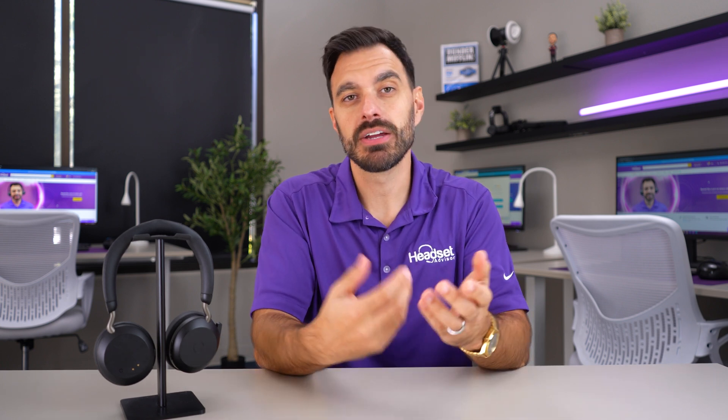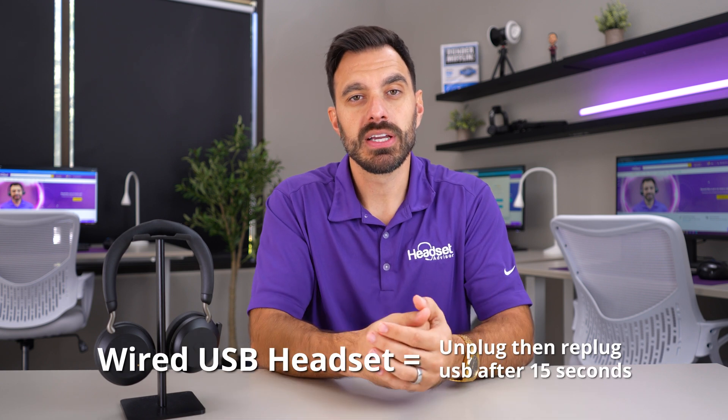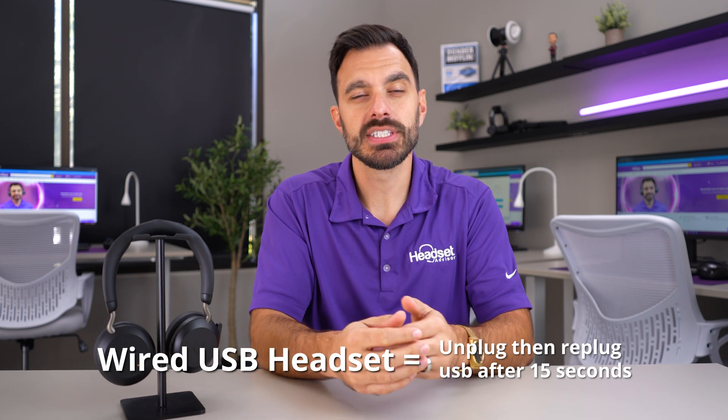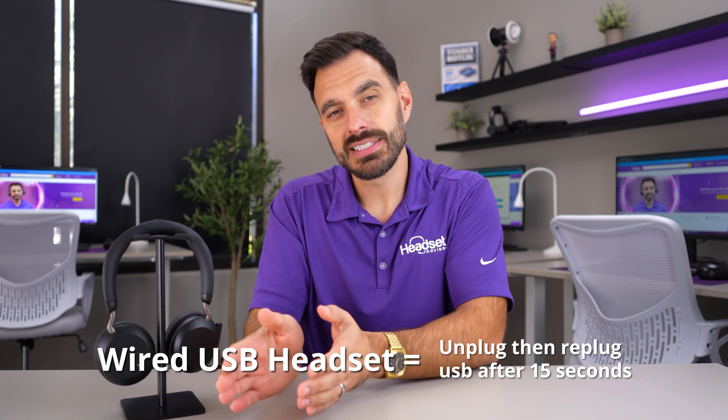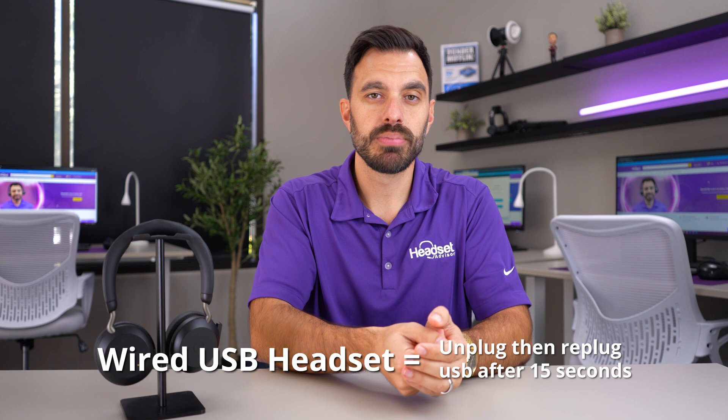Now the first step in troubleshooting is the most basic step, but it really is effective at resolving a lot of problems. If you're using a wired USB Jabra headset, you'll unplug the USB headset from the computer, let it sit for 15 seconds, and re-plug it back in.